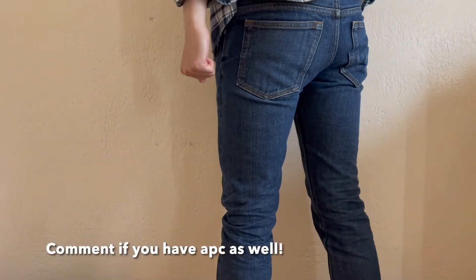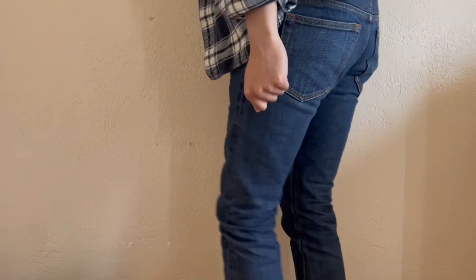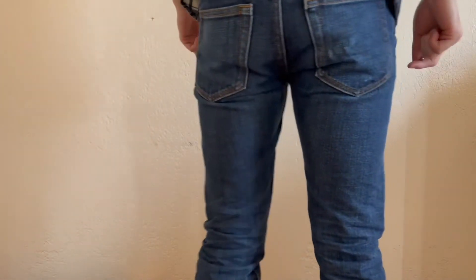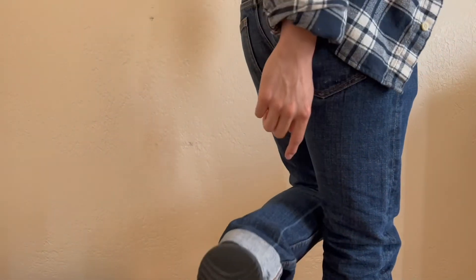However, the APC Petite Standards did not give me the best fades compared to Nudie Jeans, for example. If you have a pair of APC Petite Standards, let me know down in the comments below how it was for you. Thanks for watching — like, comment, subscribe.